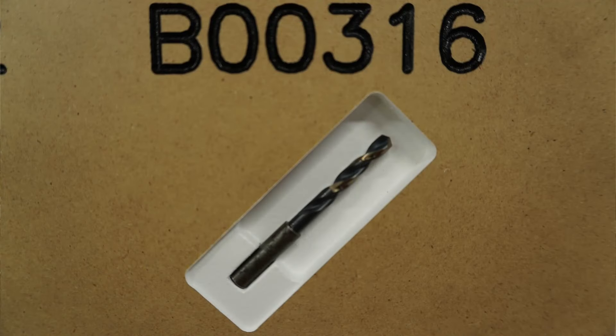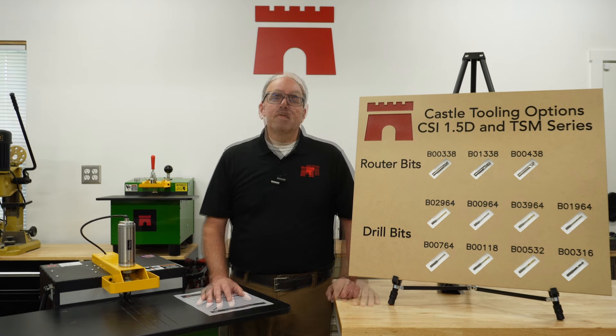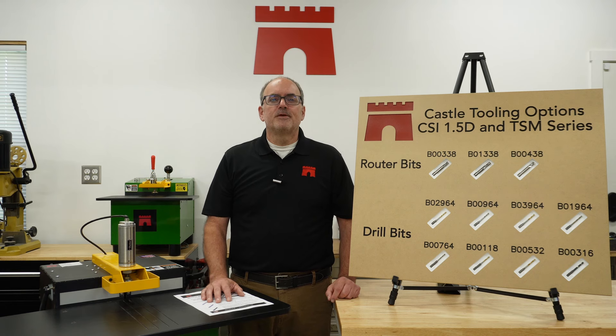Our final bit option is the B00316, which is a 3/16-inch split point drill bit. This bit is best used with a number eight screw and softer materials such as melamine or pine. When used with a number eight screw, the 3/16 hole will provide a slip fit for easy screw insertion.